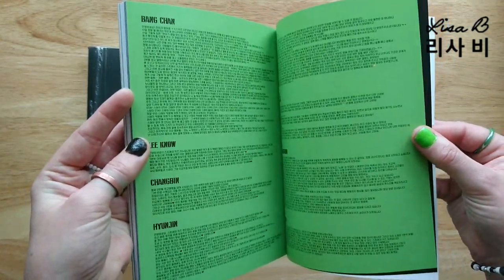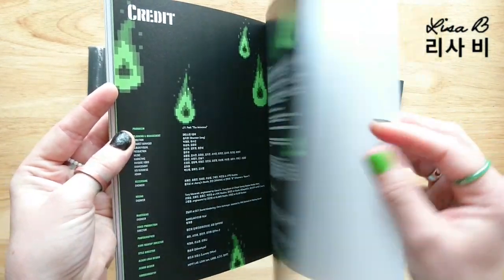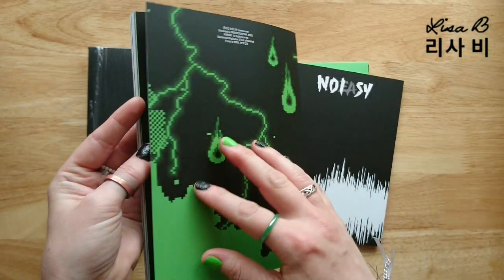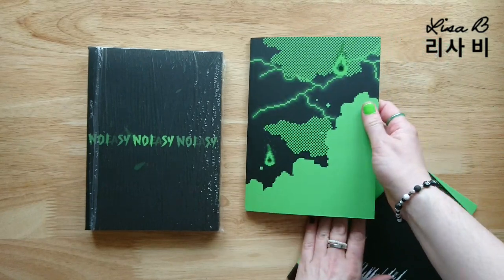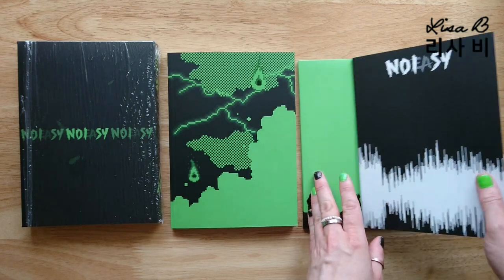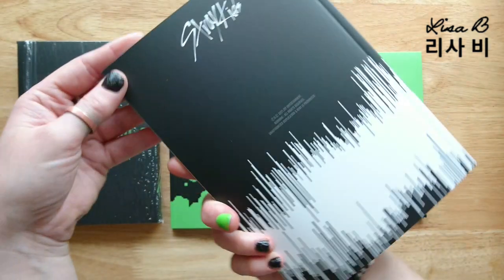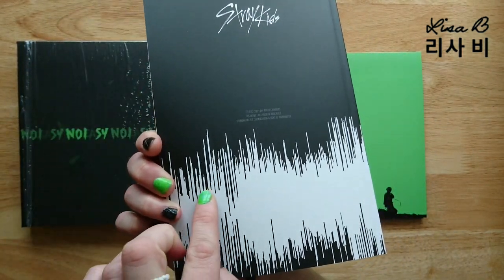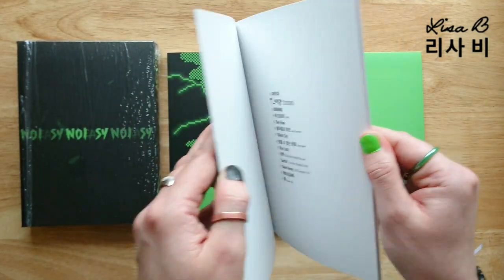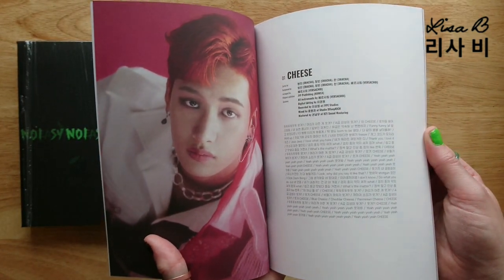We have thank yous and credits again with that pixelated kind of flames falling like a video game. And then what is this - it's the photo book. I've got like sound waves on here. I wonder if that's like foreshadowing of the sound. We have the song titles - oh, it's a lyric book!